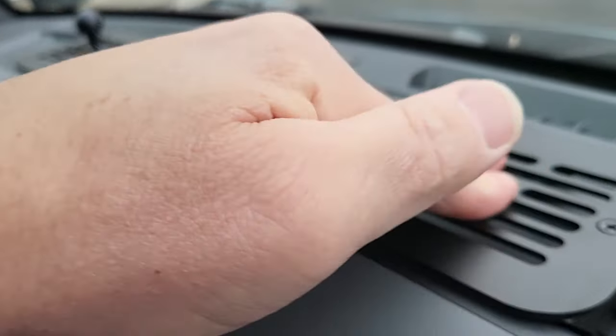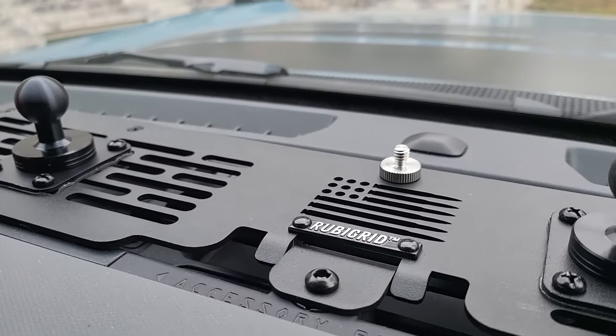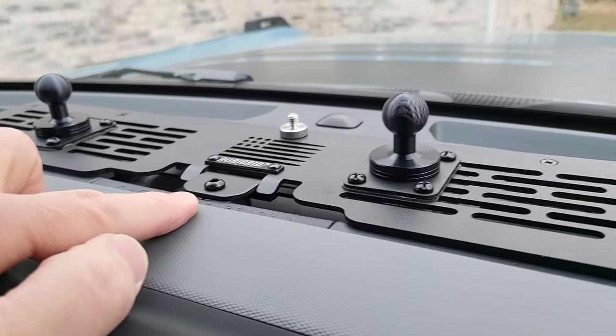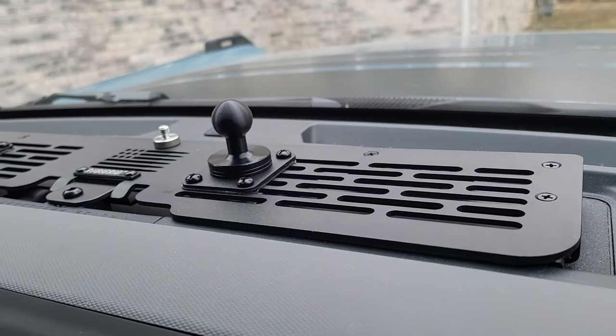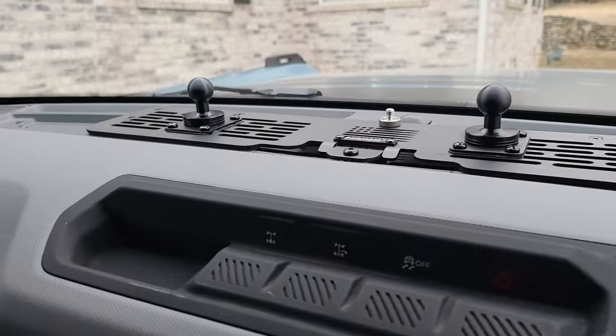It didn't really stick on one side — you can kind of hear it — that would be my only disappointment. Seems to be sticking really good on the other side. So I bolted it down. There are basically two different ways of doing this: you can put the base down with adhesive first and then screw the top onto it, or you can unscrew the top, put the bottom piece down first, then screw it back on after you place the mounting points.